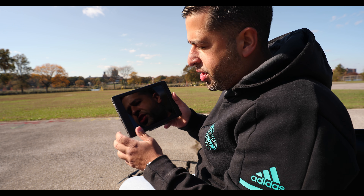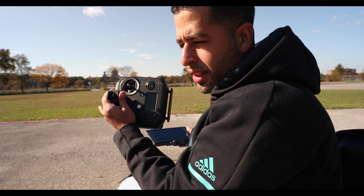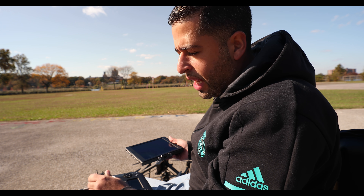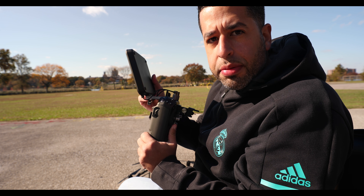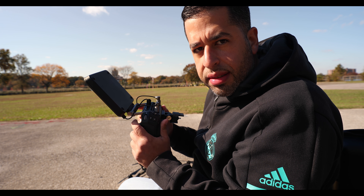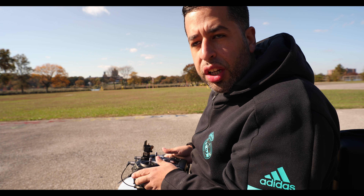I fly with the Crystal Sky and the Cendence remote, though I haven't been getting good reception — I've been losing a lot of connection with this remote. I do have the patch antenna that's supposed to make it better, but I have not experienced a great connection with this. I actually get better connection with the regular controller.